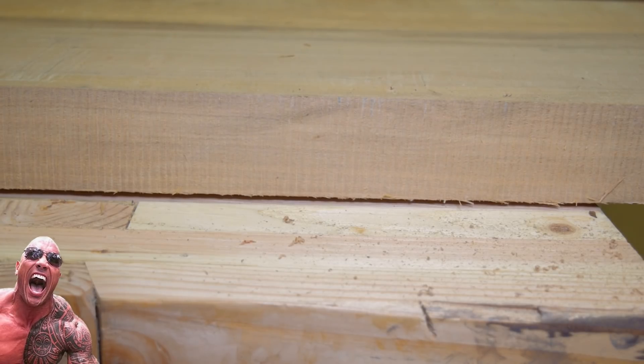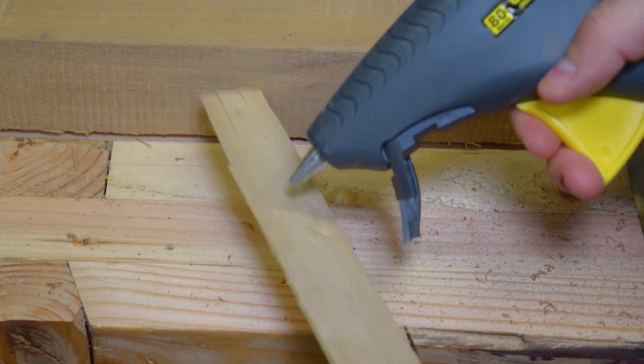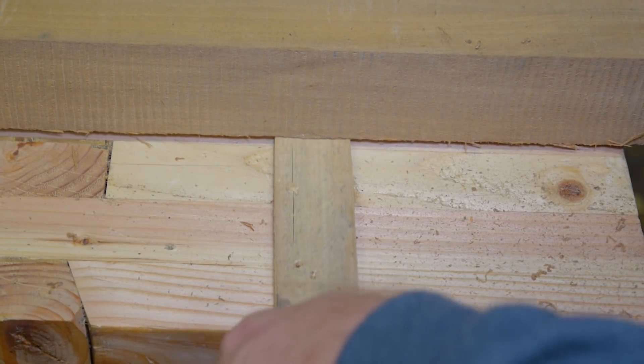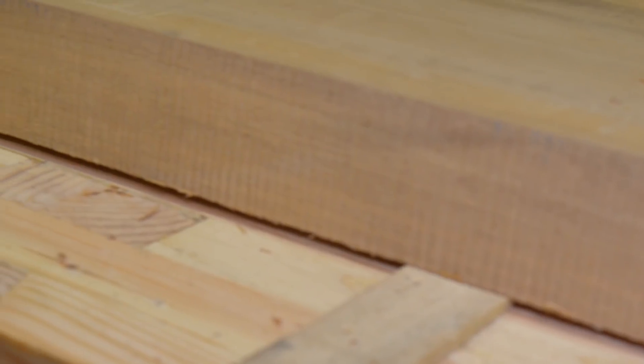Before I get to flattening with the router sled, I need to stabilize this rock. I know my bench is flat, so I use wood shims and hot glue to affix it to the top of the bench. That way I knew it was stabilized against a reference flat surface. From there I could set up the router sled and get after it.